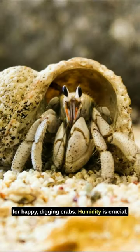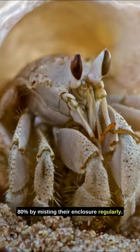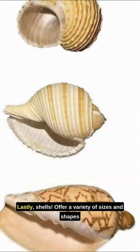Humidity is crucial. Maintain a range of 70 to 80 percent by misting their enclosure regularly. A humidity gauge is your best friend here.